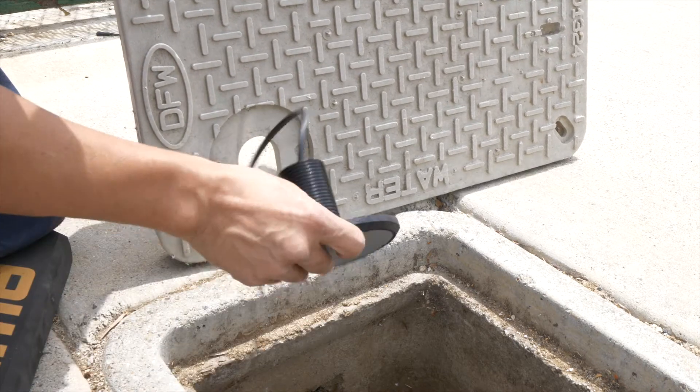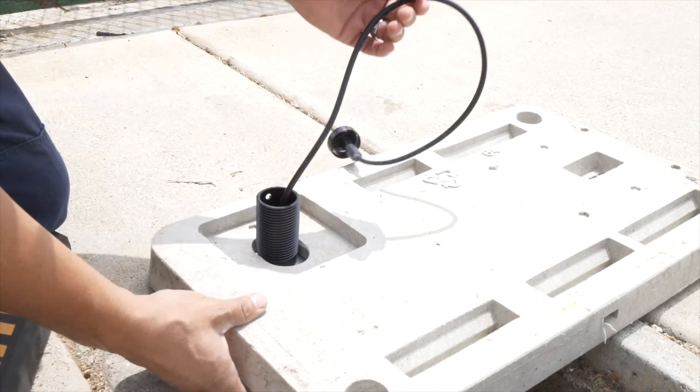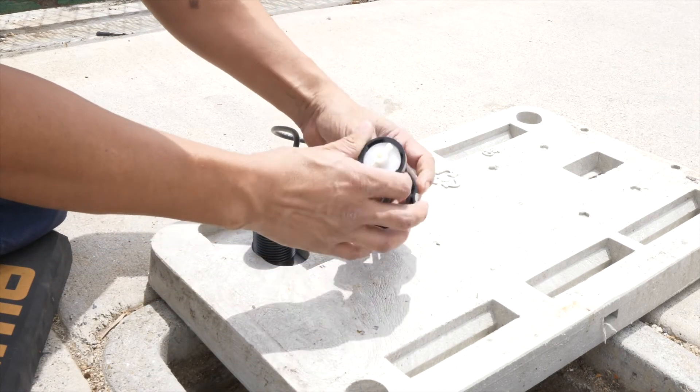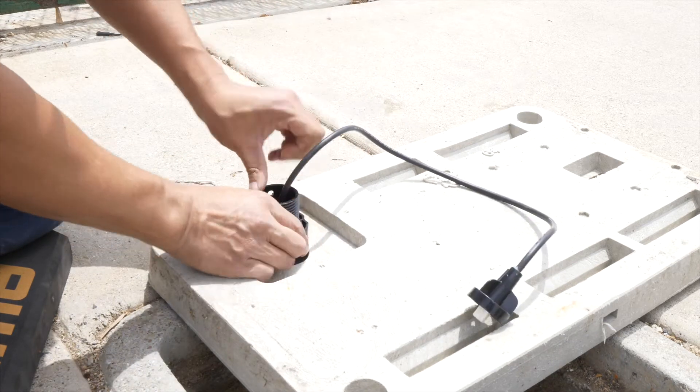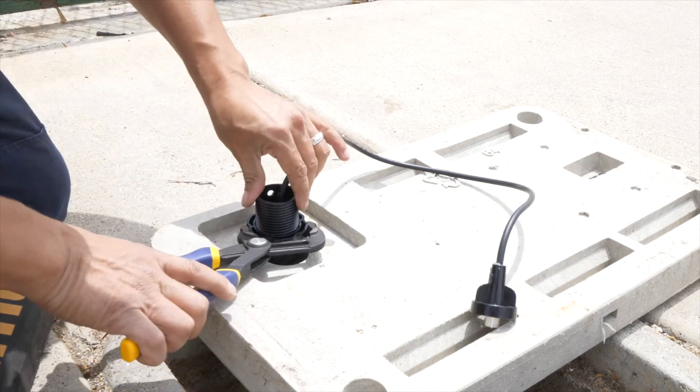First, take the antenna cable and put it through the antenna lid. Put the plastic nut on and secure the antenna to the lid. This will prevent a trip hazard or the antenna coming out and potentially getting damaged. Use the large channel lock pliers to tighten the nut.